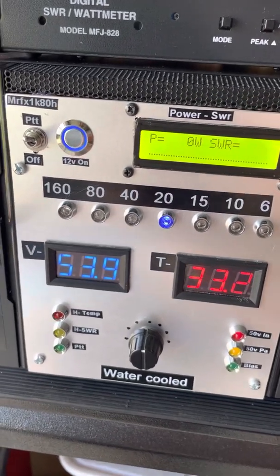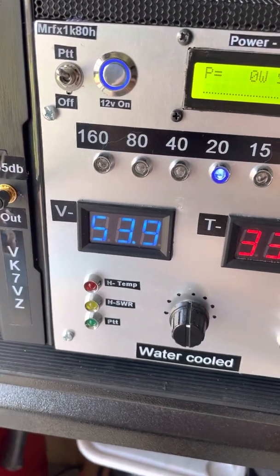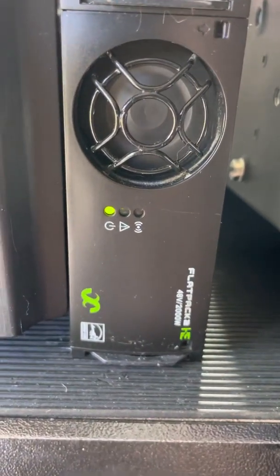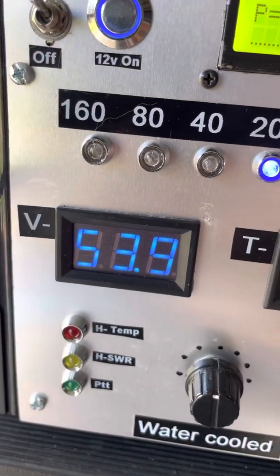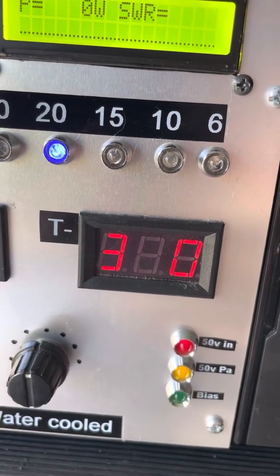Fully filtered, 180 through to 6 metres. We've got voltage there, which is coming from a brand new — or new old stock — FlatPak 2, LTEK FlatPak 2. We're running 53.9V and temperature is 33.1 degrees.